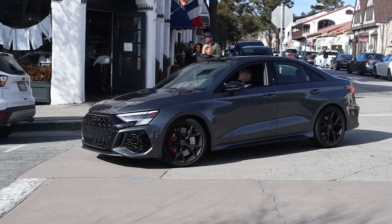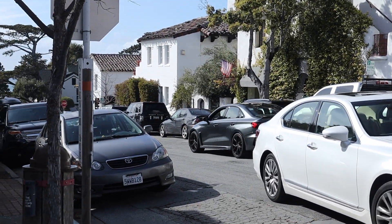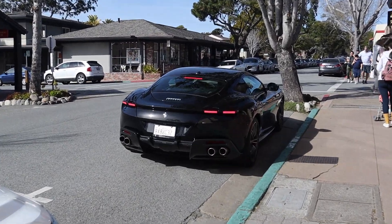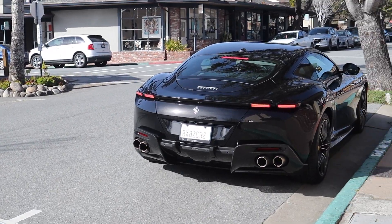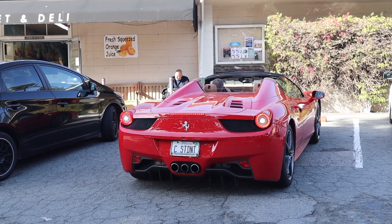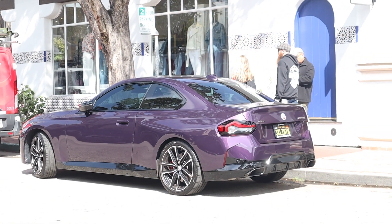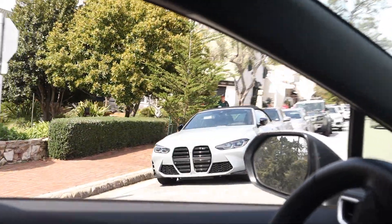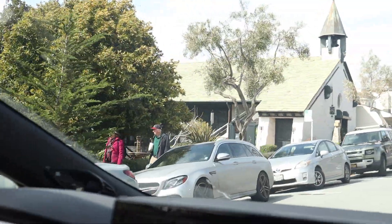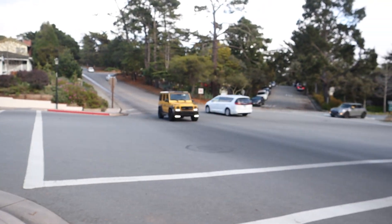New RS3 — very clean. Ferrari Roma — the idle on that thing is actually pretty nice. That is a good color. M2 Series. Oh, M4 and the E63 S wagon behind it — it's a cool duo. That is a radish shoe wagon.